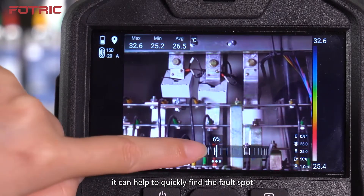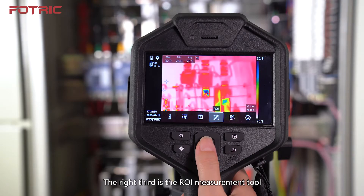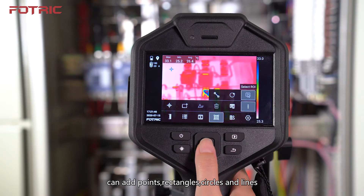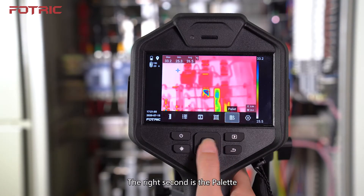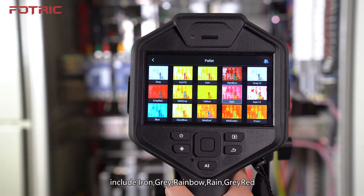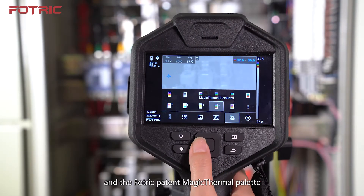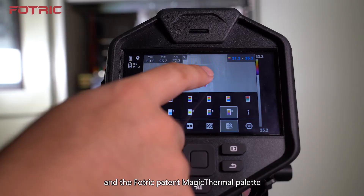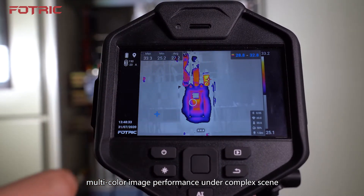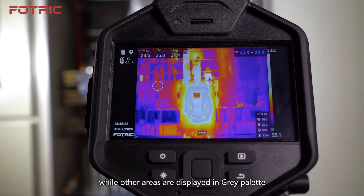The right third button is the ROI measurement tool — you can add points, rectangles, circles, and lines. The right second button is the Palette; there are more than 15 palettes to choose from, including iron, grey, rainbow, rain, grey red, and the FOTRIC patent Magic Thermal palette. By one touch click, it can strongly enhance a specific area's multi-color image performance under complex scenes, while other areas are displayed in grey palette. This palette is designed for quickly diagnosing at industrial field.